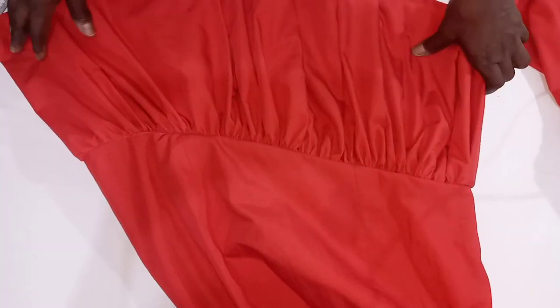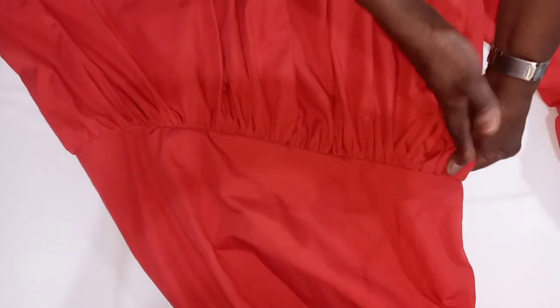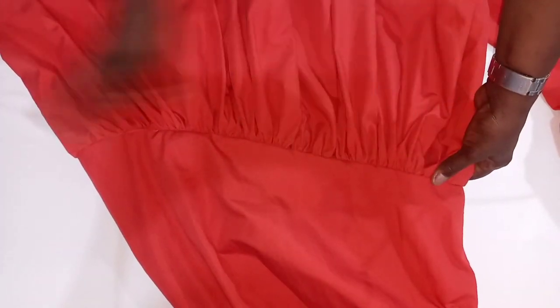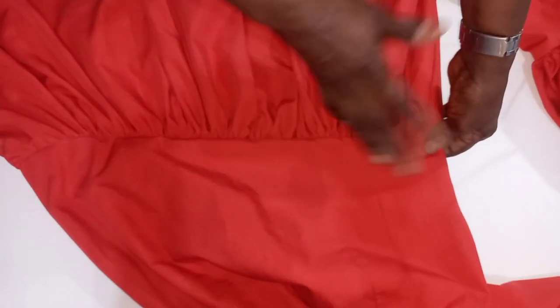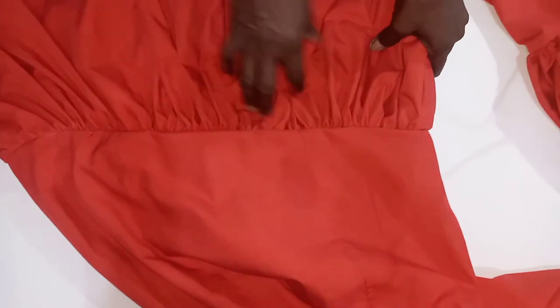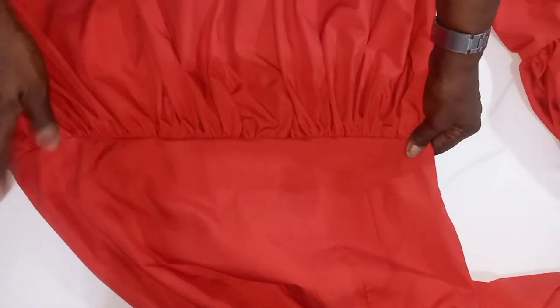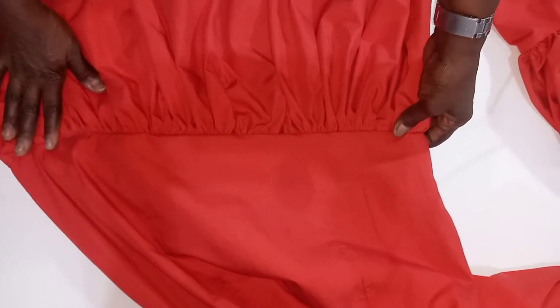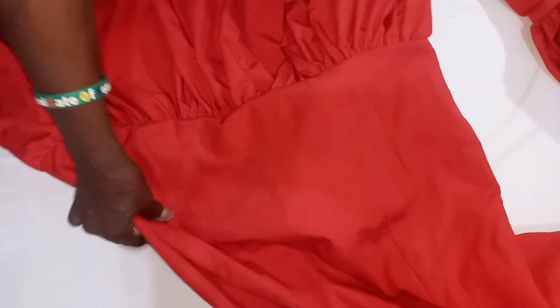So this is the outcome of our asymmetric ruffles. I made one side 5 inches shorter than the other. If you want your asymmetric ruffles to be more slanted, you can make one side like 9 or 10 inches deeper than the other side, so that it will be more slant. Your beautiful asymmetric ruffles is ready — you can see how beautiful it looks.